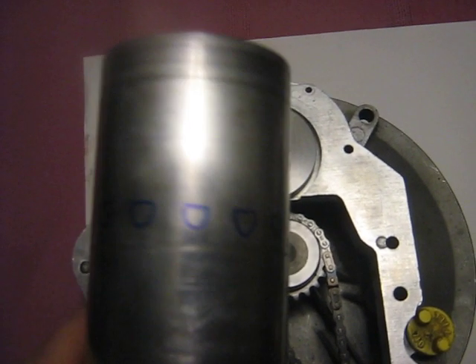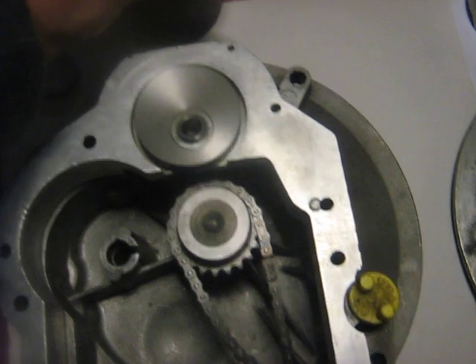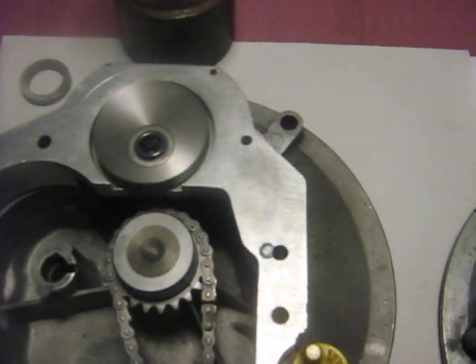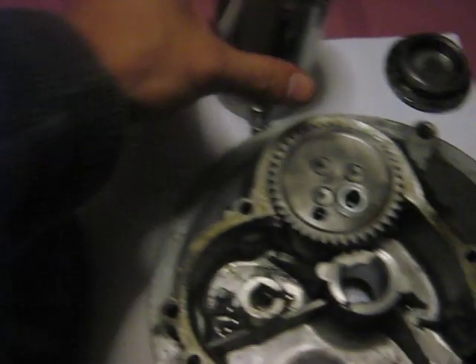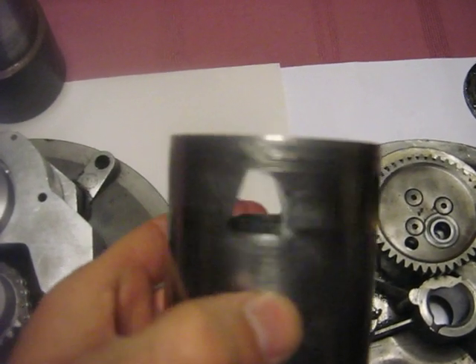Drew some ports on it here. The Creasy sleeve will be simpler to put ports in — basically they're probably just like quarter-inch holes or something for the inlet. A lot less complicated than the four-stroke sleeve port shapes.